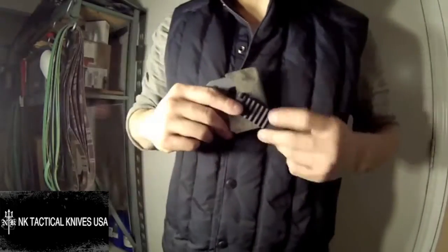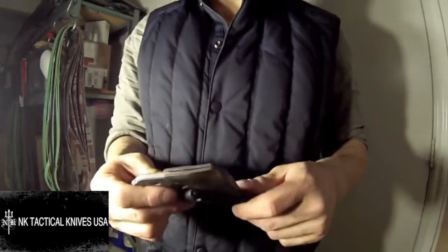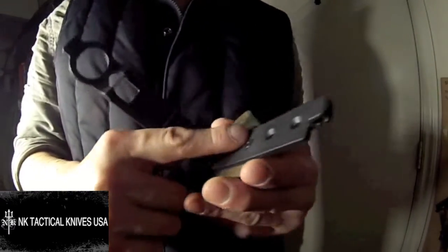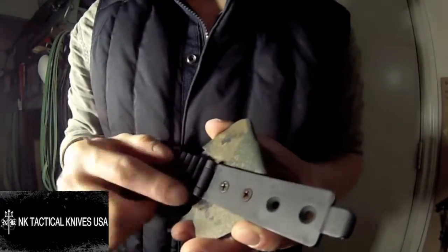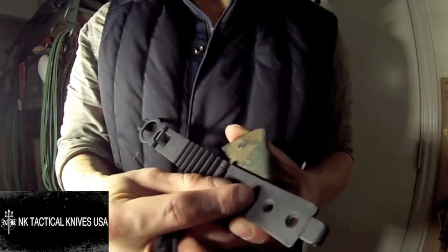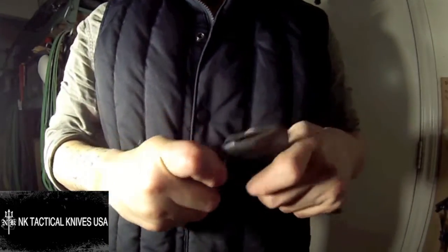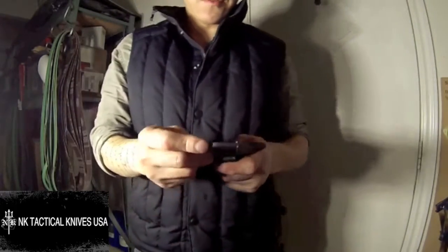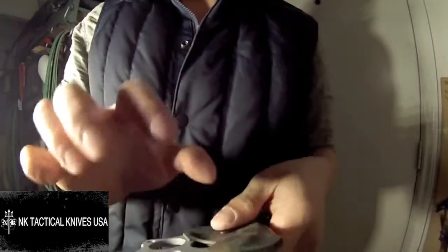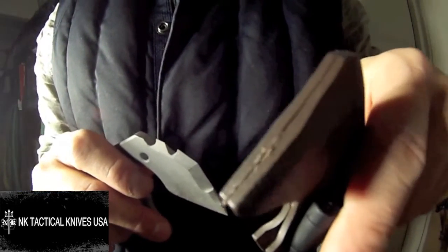Even in your car, if you want to put this on your seatbelt and make it a seatbelt cutter, that is also an option. The next thing is the retention. Right now these screws are almost at the edge of their threading — they're very loose — and even with that looseness, the retention is still very good. It's strong. I've kept it loose because the Kydex is being eaten away by the actual knife.